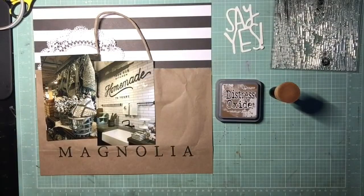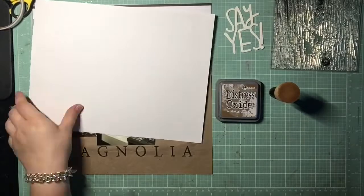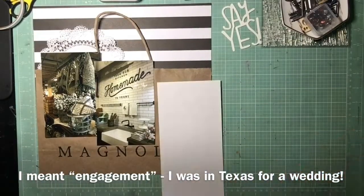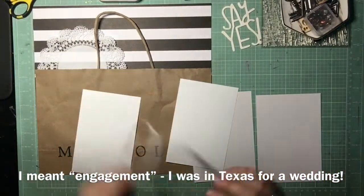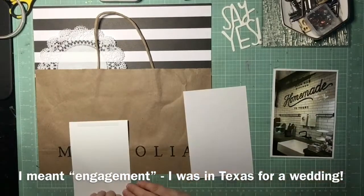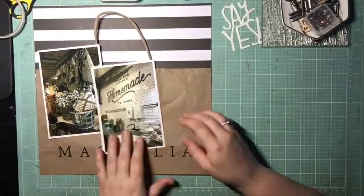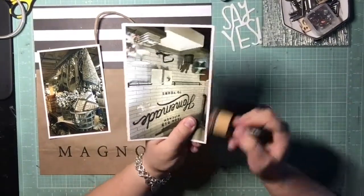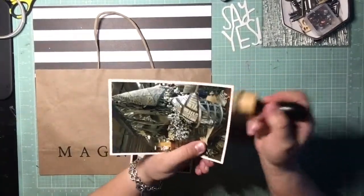The die cut I decided to use is a Dear Lizzie title that says 'Say Yes,' which I know can read very wedding — but I have no weddings to scrapbook going backwards or forwards at this time, and I didn't want it just sitting in my stash waiting for a wedding layout. I decided to use it on this one, and I'm going to alter it with Distress Oxide in Vintage Photo, going around the edges of the mat, and then use a stamp to alter the die cut itself.